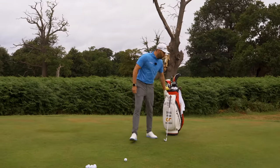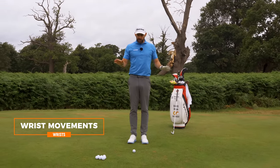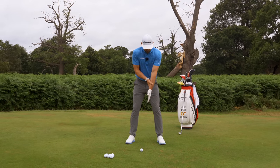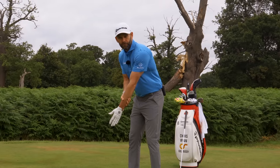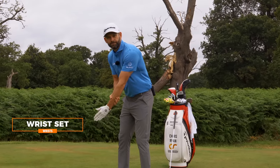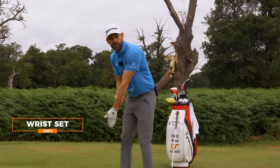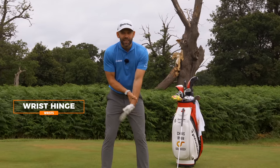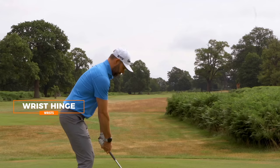Let's go through what the wrist can do. They've got two movements, only two movements. If I hold my lead forearm at a slight angle so you can see — my left wrist, and obviously my right wrist will do the same, can do this. You can see how my fingers are changing where they point. The other movement I have is this. It's the only thing that my wrist can do.